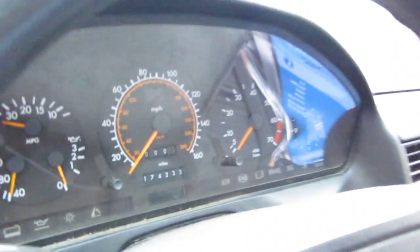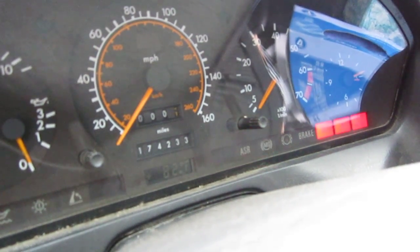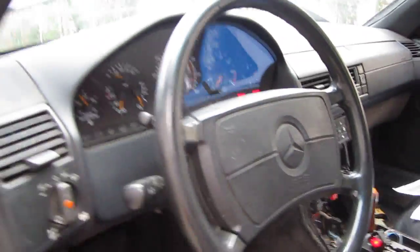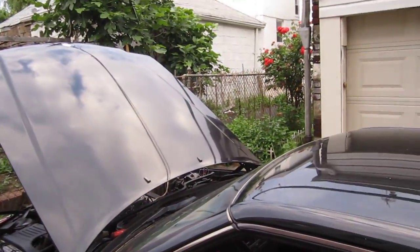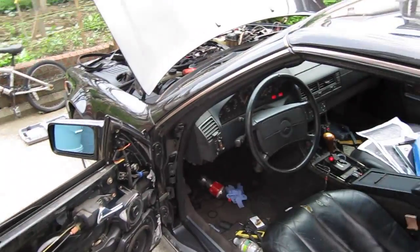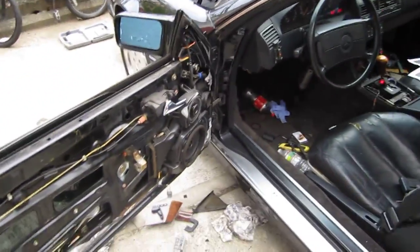With the ignition switch on, the lights on the dash are not on right now. The ASR light just went off for a second, so it seems like the car is about to be okay.